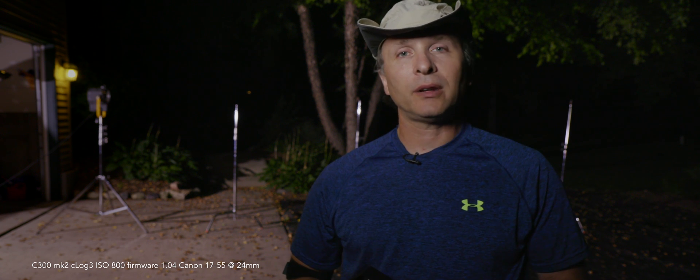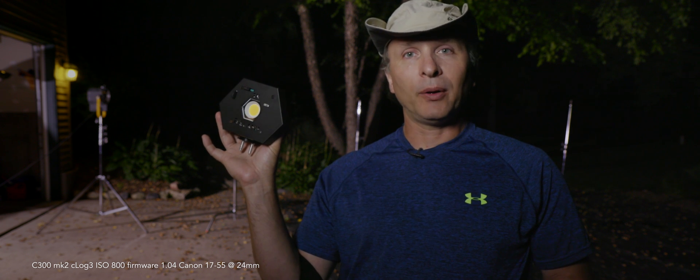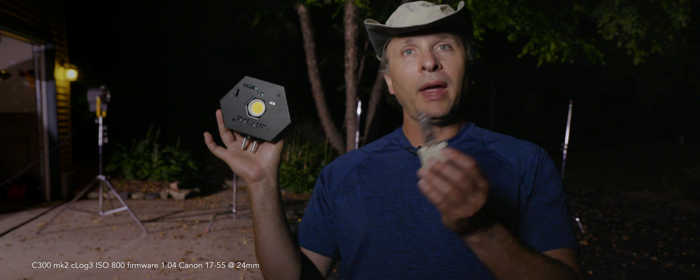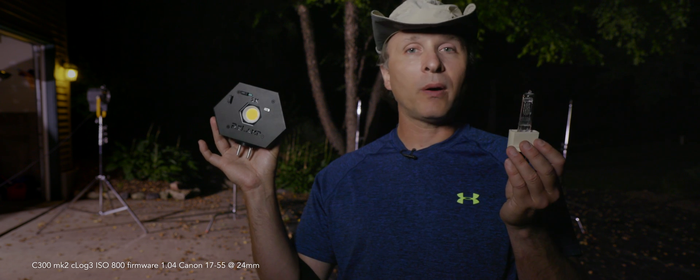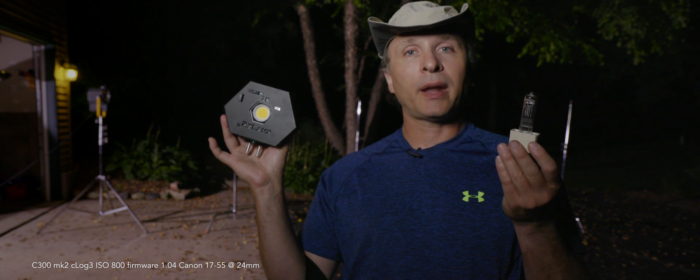So what am I doing outside in the middle of the night? We're going to do something very special and a little bit different. I have an LED replacement bulb — this is supposed to be the equivalent of a 1K bulb. I happen to have a 500 here; my 1K burned out quite a while ago. But I can basically double my measurements one stop and that will give me the equivalent.